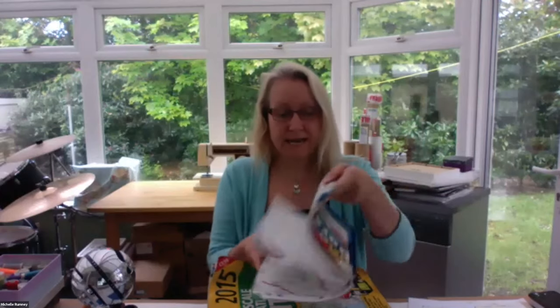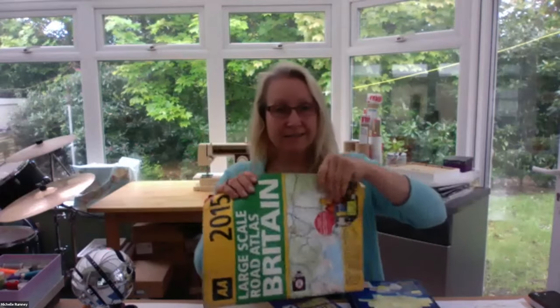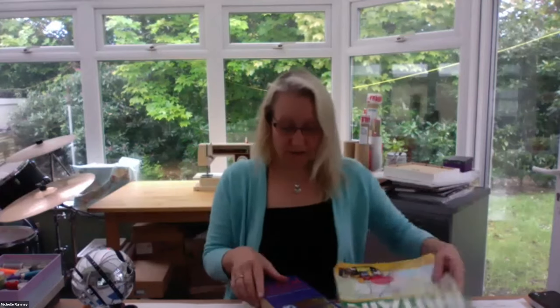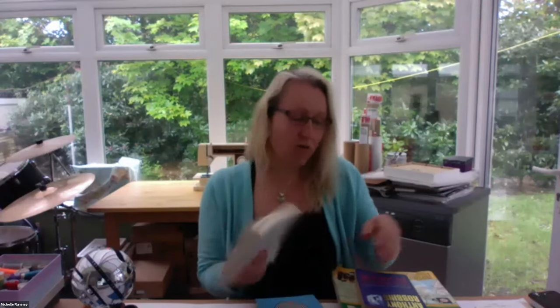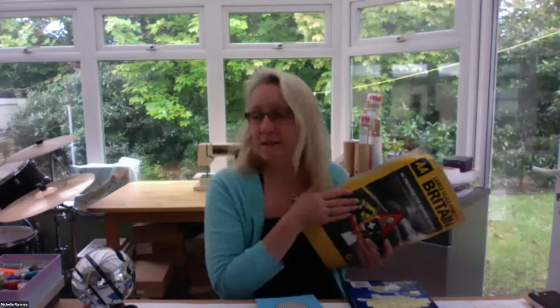This is an old A to Z from 2012, or an old road atlas — nice pages on there that you could use. I've got some old books that have fallen to bits. What I'm saying is you've got everything you need in your house probably right now. This is 'I Can Make You Rich' by Paul McKenna — seems like quite a good thing to tear up and recycle. So anyway, enjoy finding something to work on.